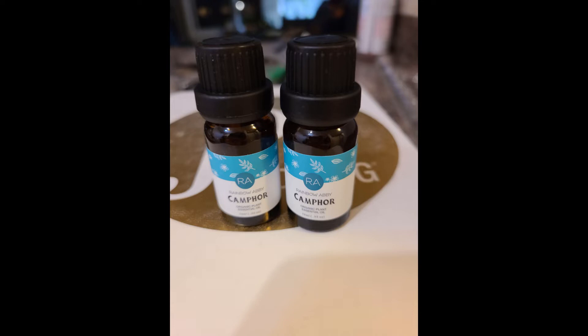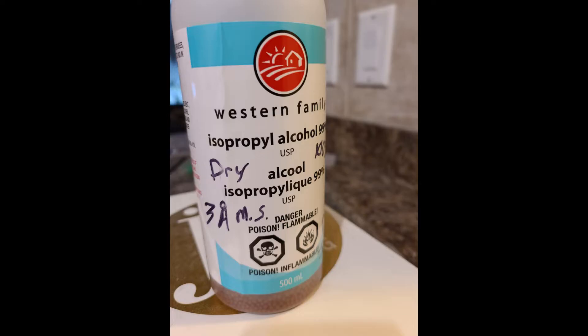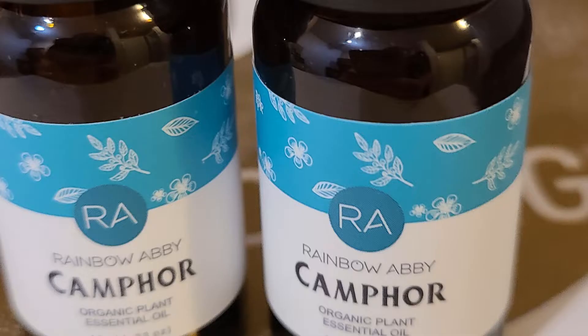Alright, enough geek chatter, let's do a reaction. I got some overpriced camphor oil from Safeway and used the aluminum isopropoxide and dry isopropyl alcohol from the last video. The exact quantities do not matter much, as the alcohol is in great molar excess and the aluminum isopropoxide is a catalyst. The camphor is the limiting reagent and I used the two small bottles.